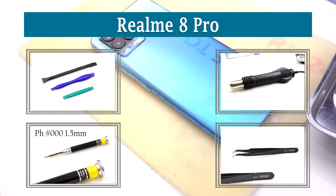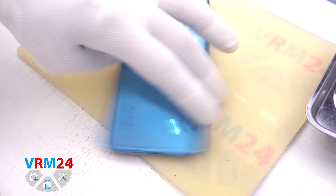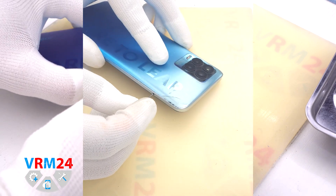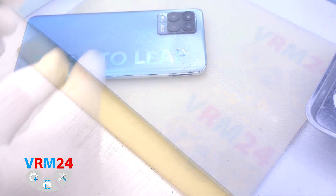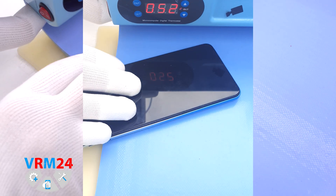Hi guys, you're on VRAM24.com and today we are going to assemble the Realme 8 Pro. At the very beginning we need to remove the card tray. For this we use a special tool, insert it into the hole and push out the tray for two SIM cards and a memory card.